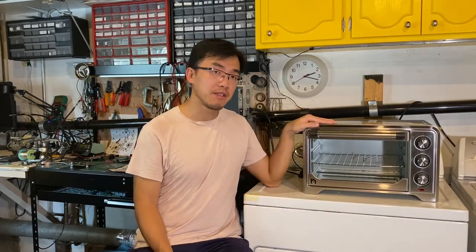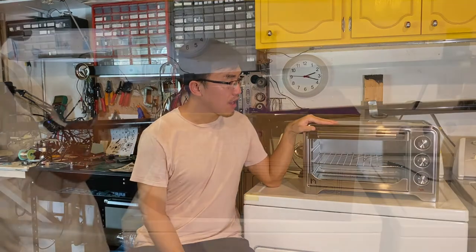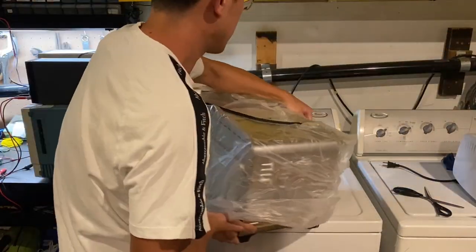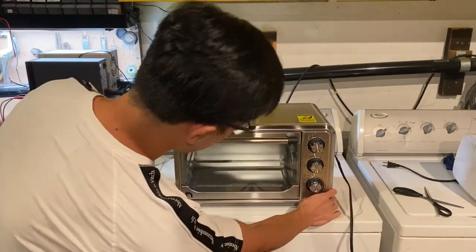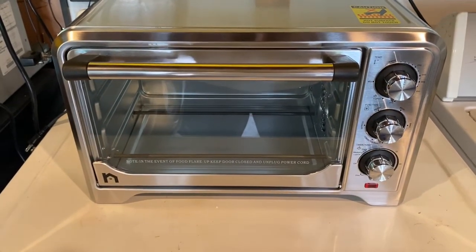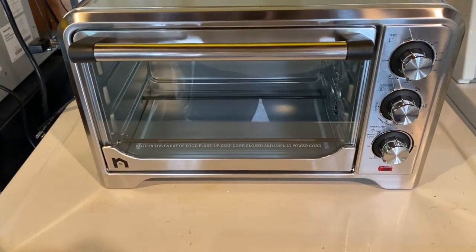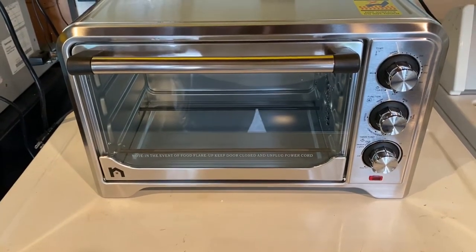So I got this oven from Amazon for only 50 bucks. It has all the features I just mentioned: manual control, small decent size with four heating elements, and a convection fan which will help circulate air. I feel like it's a waste to be used on PCBs, but think about this — the boards that you work on are going to be much more expensive than food. So it's not a waste; it's dollars well spent.